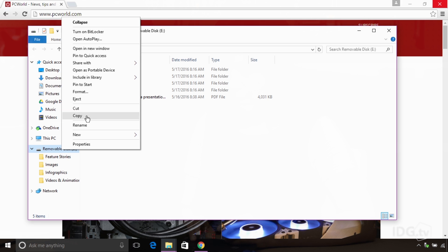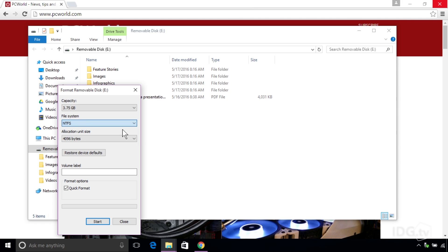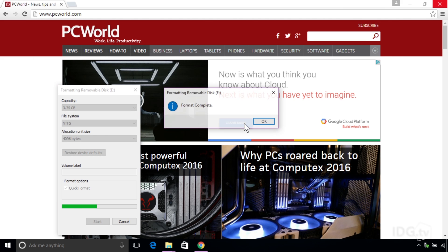I'm going to right-click on the name and go up to Format. Here's the format dialog where I can choose all of my formatting options. You can see that FAT32 is the default, and I'm just going to change that to NTFS. I've got Quick Format selected already, and then I just hit Start. It warns you that it's going to erase all the data, which is fine with me, and I click OK.